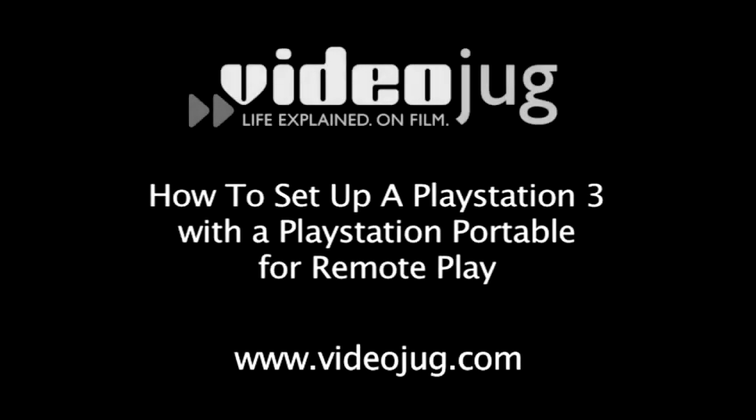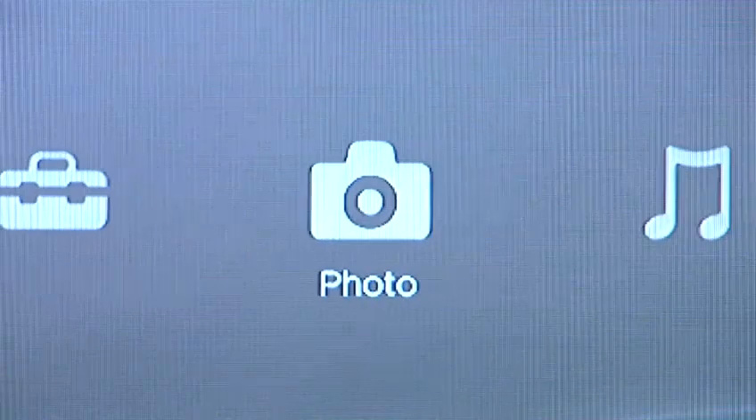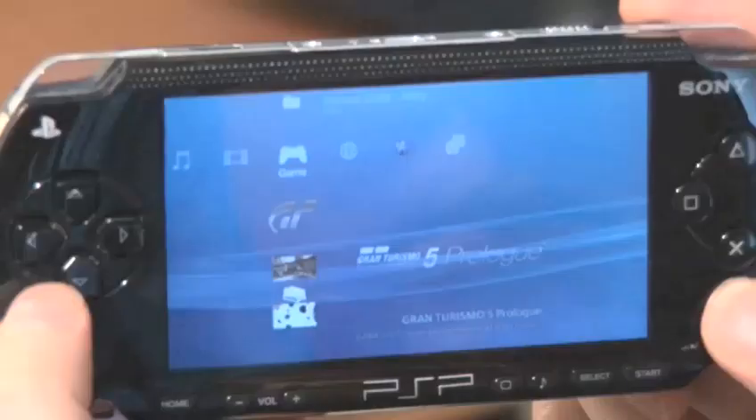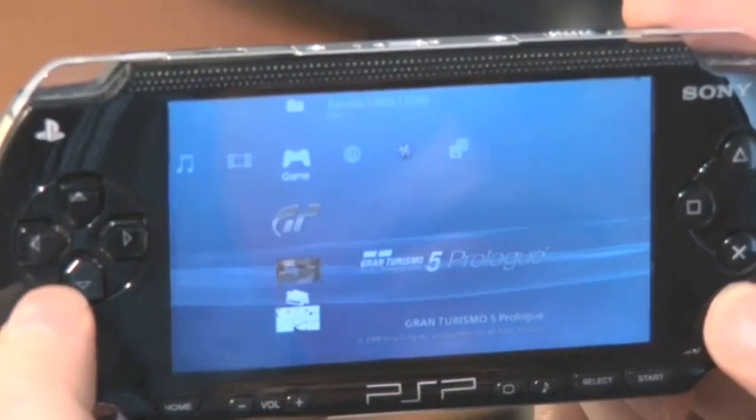How to set up a PlayStation 3 and a PSP for Remote Play. Hello and welcome to VideoJug. If you've got a PlayStation 3 and a PlayStation Portable, it's quite possible to link the two up through Remote Play, so that video, music, pictures and what have you that are stored on your PS3 can be accessed remotely and wirelessly via your PSP. Here's how.